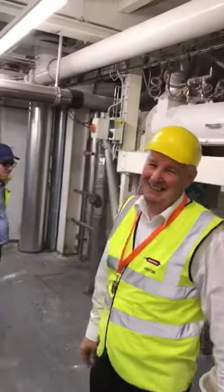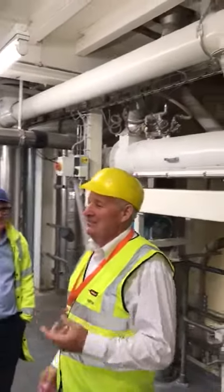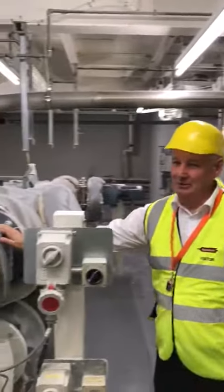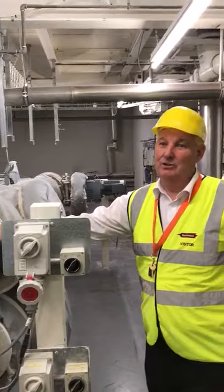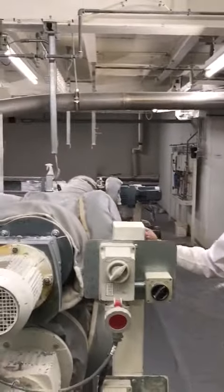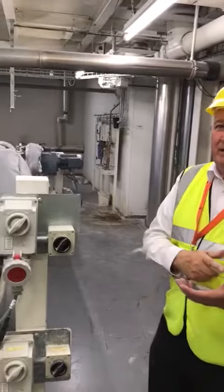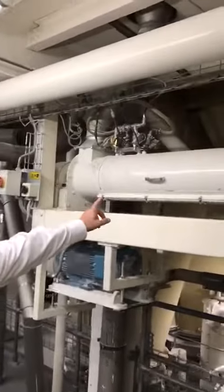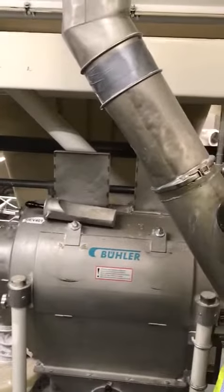How does the heat treatment work? We flush straight down to 2% and then it goes through these thermal screws and it's held for 12 minutes. So it takes 12 minutes to come in, go around, and get out. Then depending on the moisture of the finished product, we have this purely intensive damper so we can put the moisture back in.